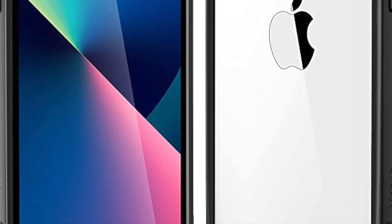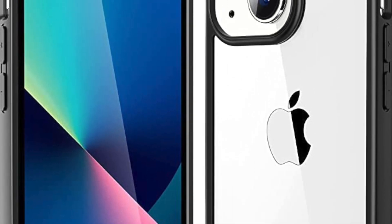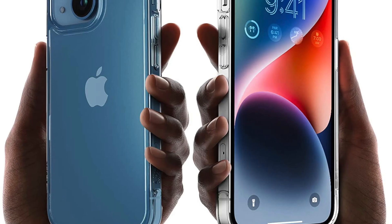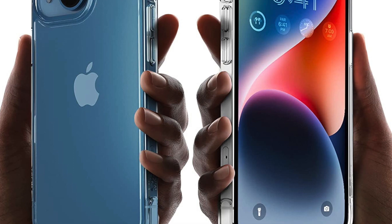The Mkiki Clear case is also easy to install and remove, which makes it a convenient option for those who like to switch cases frequently. The case snaps on and off easily, without adding any unnecessary bulk to your phone.